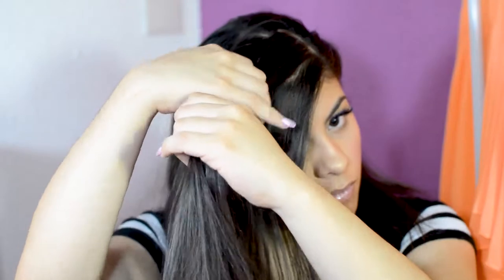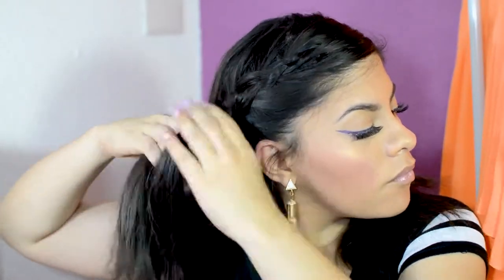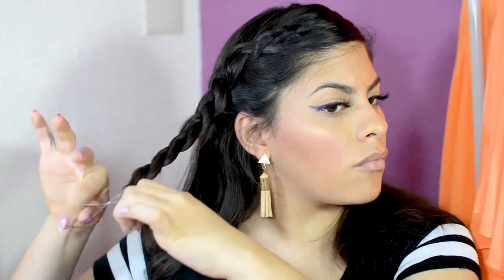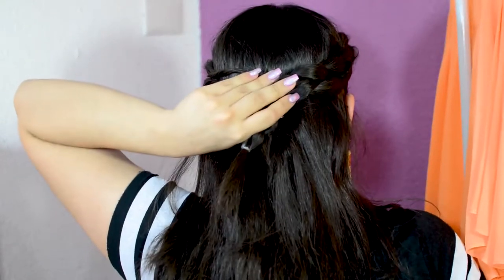Then with the other side of my hair, I took a piece and started braiding it like I would normally do, taking one extra piece as I go to make it thicker. I did that until a certain point, then just continued braiding without taking any extra pieces. I secured it with a little elastic, then pulled out some pieces to make it look thicker, and bobby pinned it to the back.